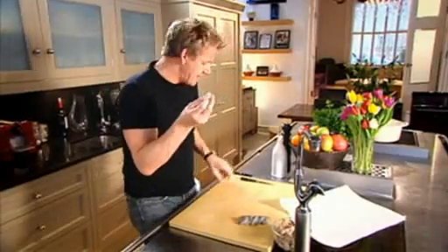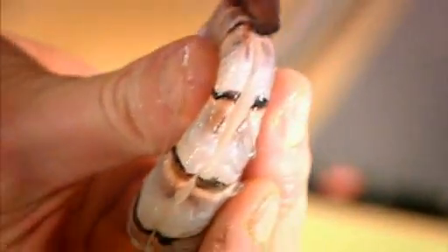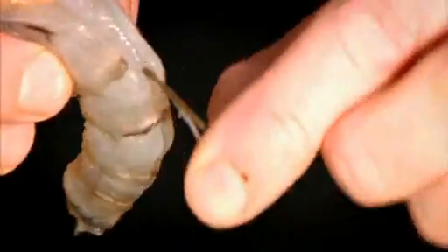From there, get your knife and just gently cut the surface of the prawn. What we're looking for there is that little dirt sack — that's got to come out. Otherwise, if you cook the prawn with that sack in there, it's crunchy, it's not very nice, and it ruins that sweet flavour.